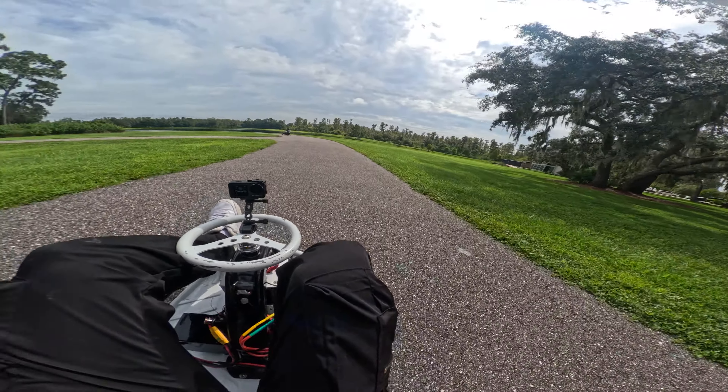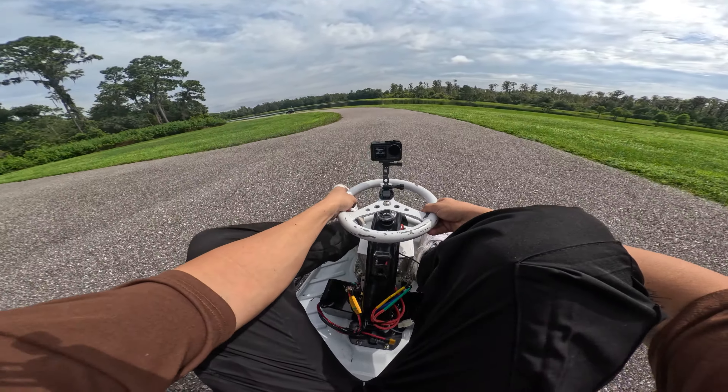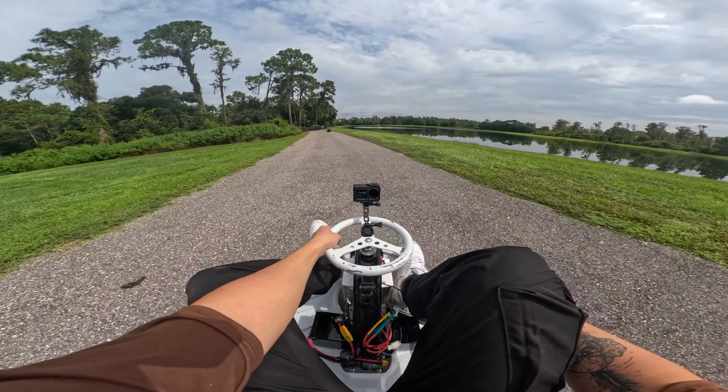My cart's a little bit faster than my brother's. This one can go about 35-40 depending on how you have the tune set up. Ryan's cart goes about 25-28.